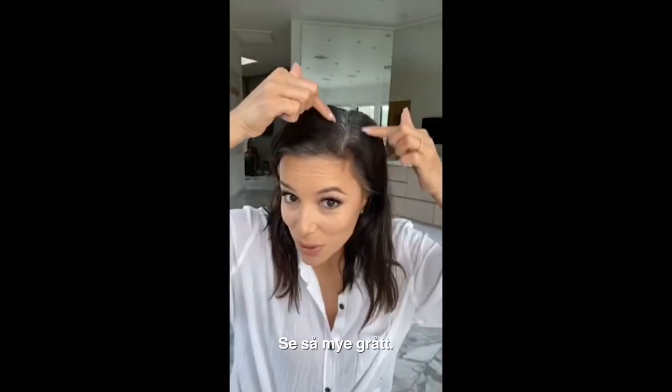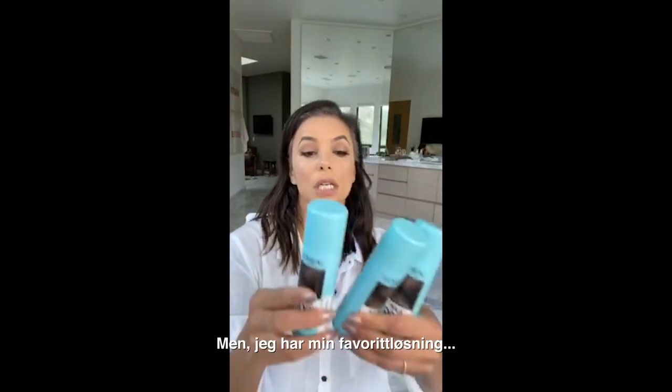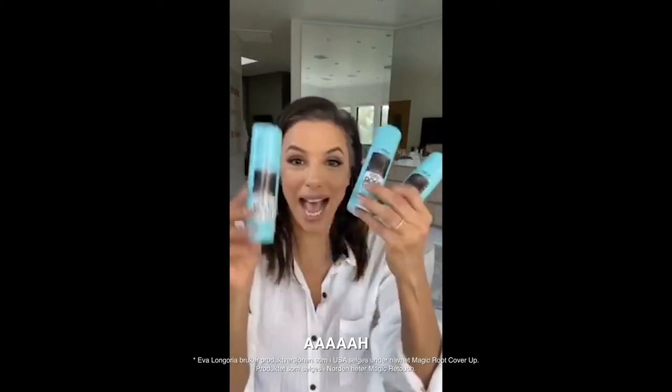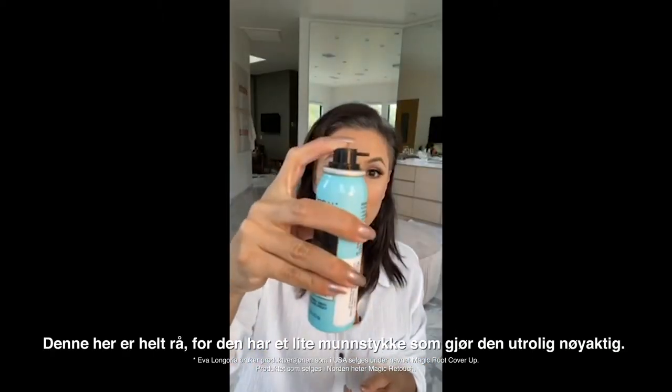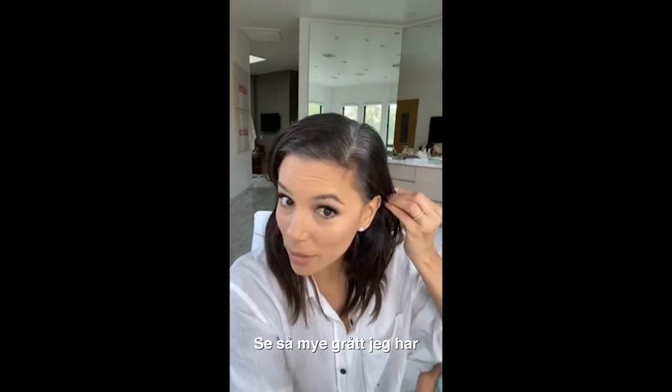Hi guys! Look at all this gray. This is crazy! So I have my favorite solution — Magic Root Cover. This thing's awesome because it has a little nozzle that makes it really specific. But look, you guys, look at how much gray I have and watch this.